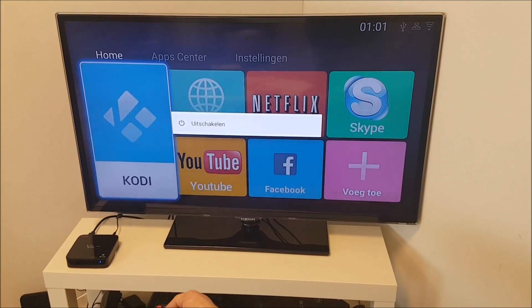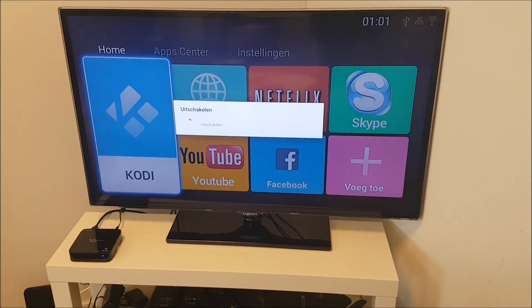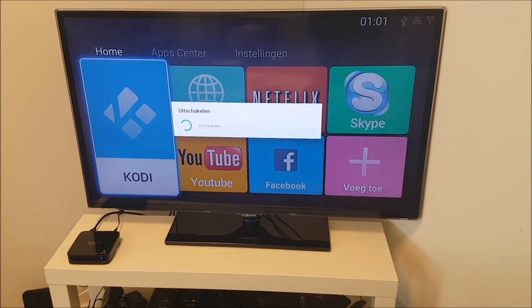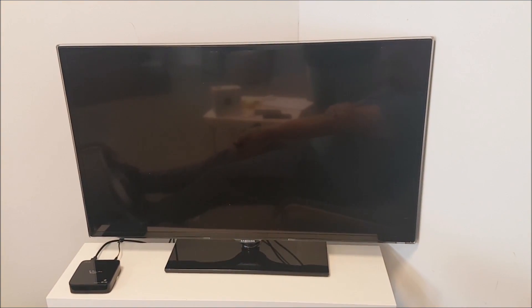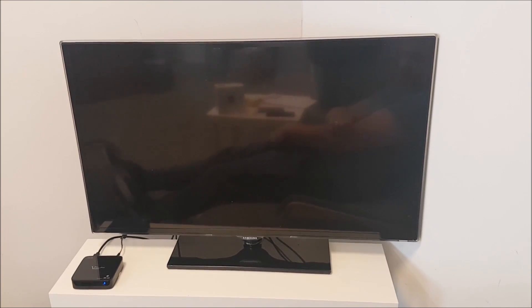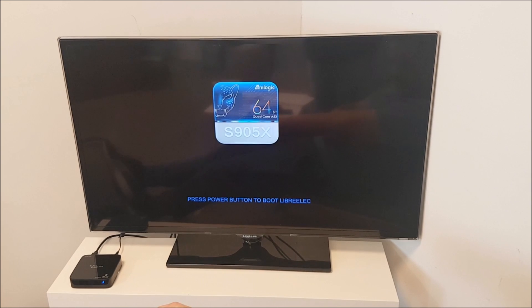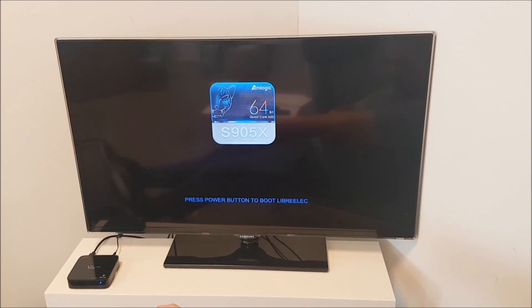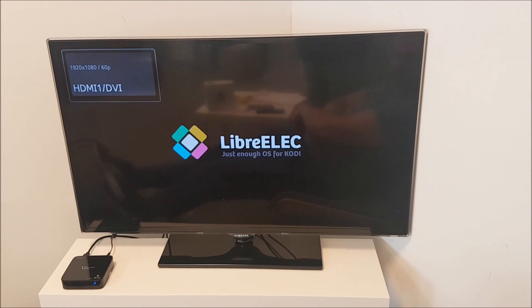Switching to LibreELEC. You need to press or hold the red power button on your remote — Power off — and it also switches off the HDMI CEC function. Press the red button again on your remote and it will start up. It says press power button to boot LibreELEC, so do that one time and you will see that LibreELEC is starting.